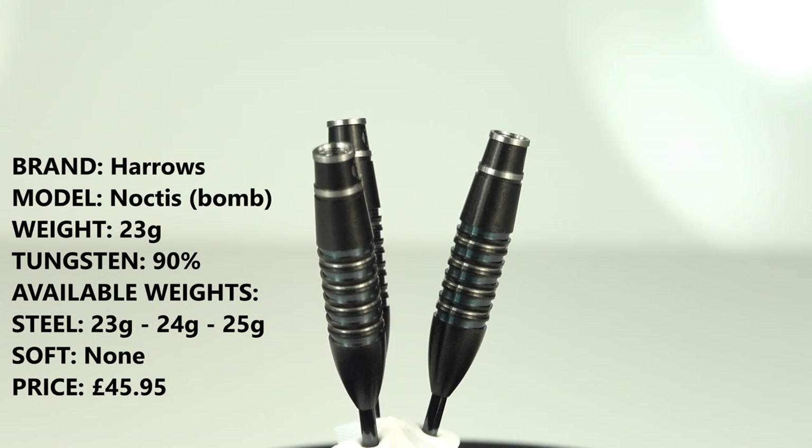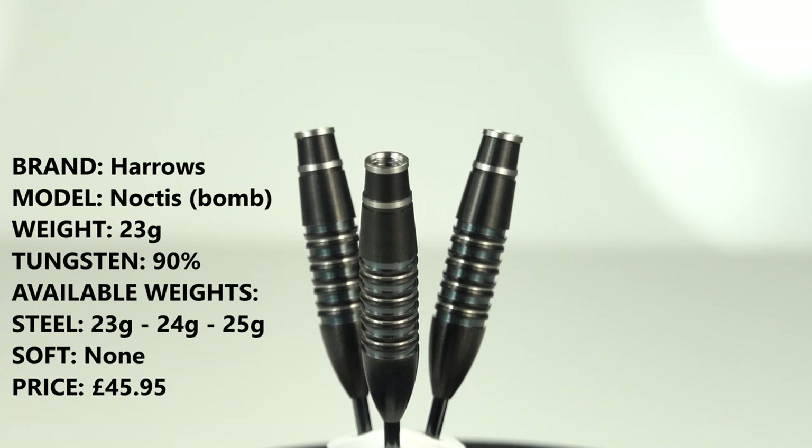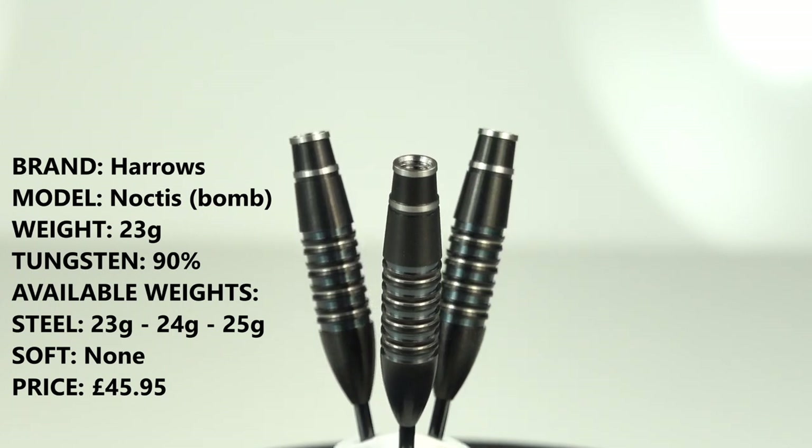These are 23 gram 90% tungsten with a black titanium coating and a grey metallic coating in the grooves, and they retail for £45.95.